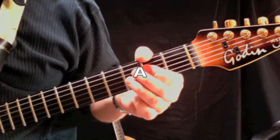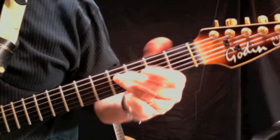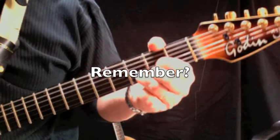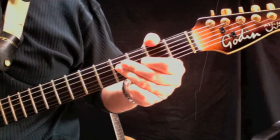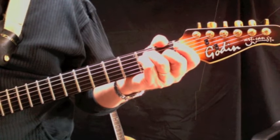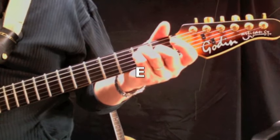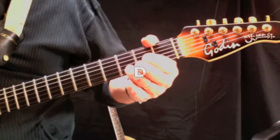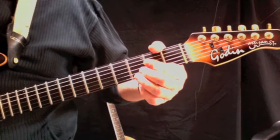Jenny Jenny, who can I turn to? You give me something I can hold on to. The verse end is a standard three-chord E, D, A, E, A, D sequence. Jenny Jenny, you got your number, I need to make you mine, Jenny don't change that number.